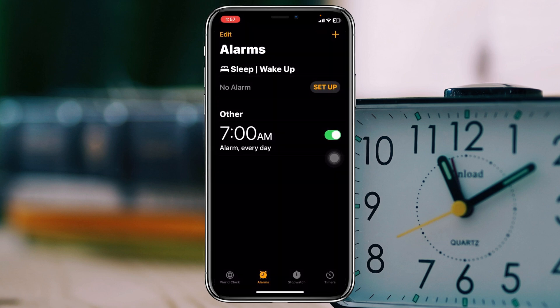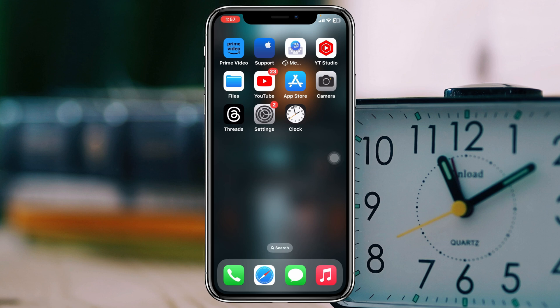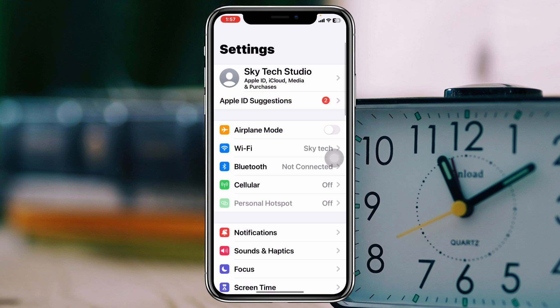Enable Snooze, then tap Save and check your alarm. If you still have the problem after doing this, move on to the next fix.